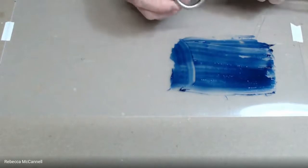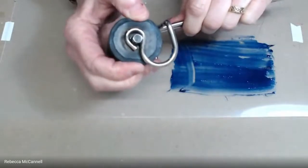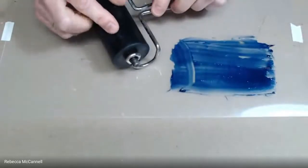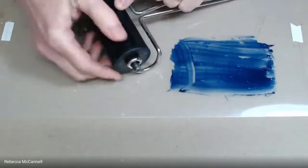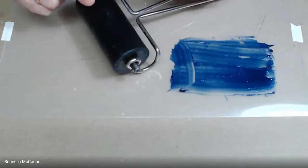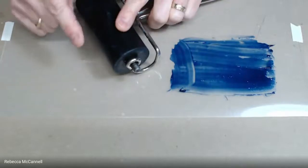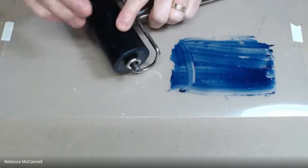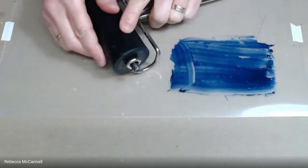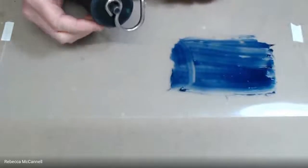This roller is from Graphic Chemical, similar to Speedball rollers. When you squeeze it there's quite a bit of give — that's the durometer. These rollers are around 30 durometer. The lower the number, the softer the rubber, which means pressing hard on the block can push the roller down into the wood grain, which can cause over-inking. But soft rollers can also reach areas of a block that aren't perfectly level, so they're usually recommended for beginning printmaking or uneven blocks.